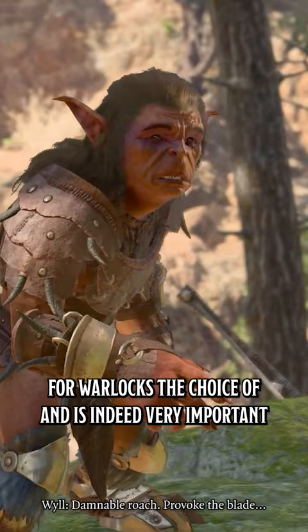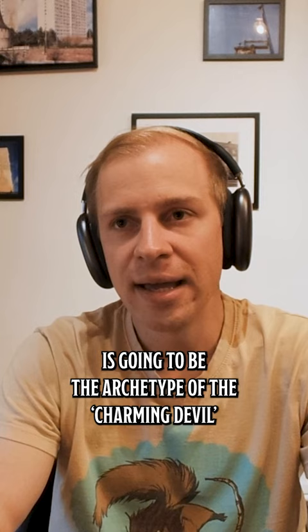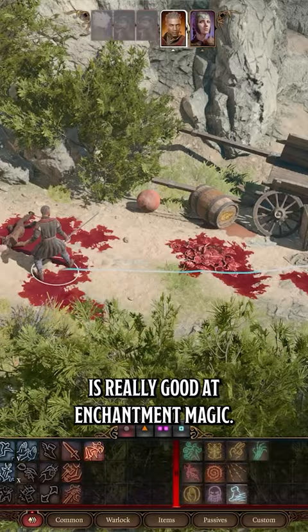For warlocks, the choice of patron is indeed very important. Something like the Archfey patron that we're adding at release is going to be the archetype of the charming archfey — somebody who's very good at charming and dominating people eventually, and is really good at enchantment magic. That's kind of where their strengths lie.